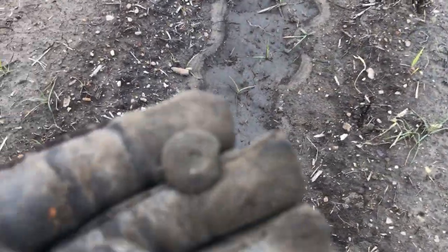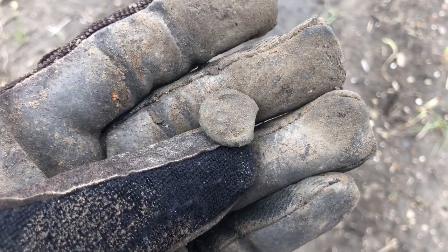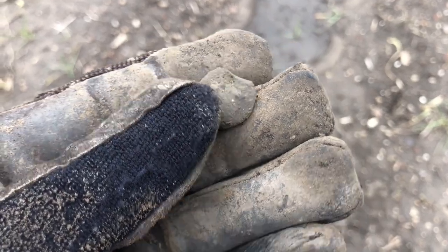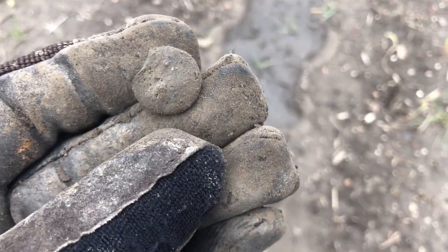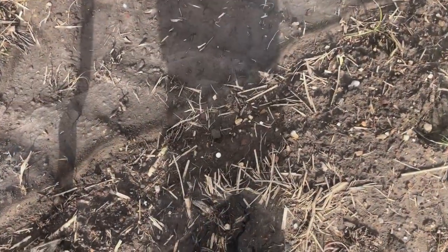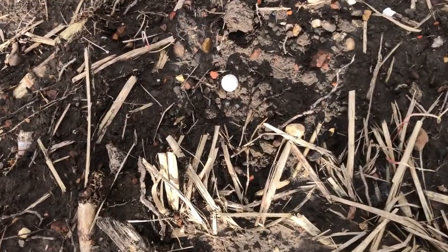This is Digger Girl's find — it's a two-piece button. You can see the shank back there. It's all crudded up on the front but I bet that's probably an eagle. Could be a Civil War button, or maybe it'll be something really wild.